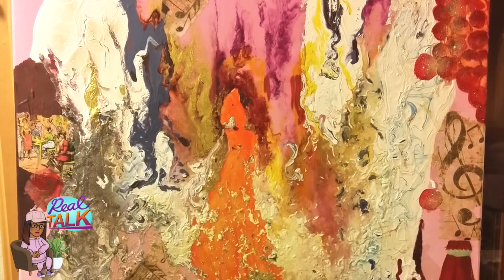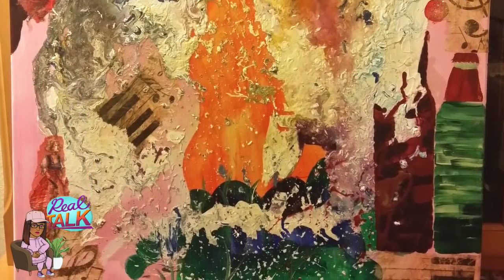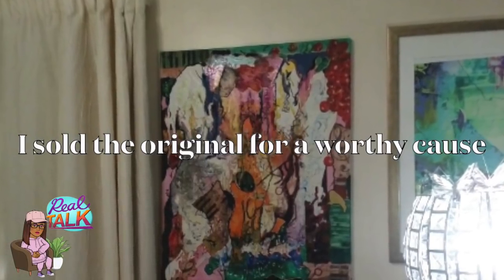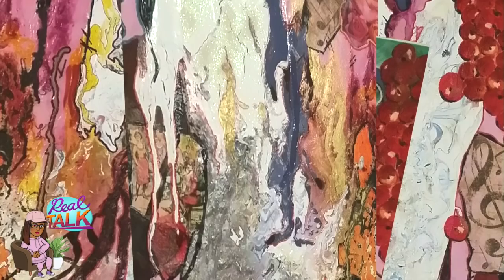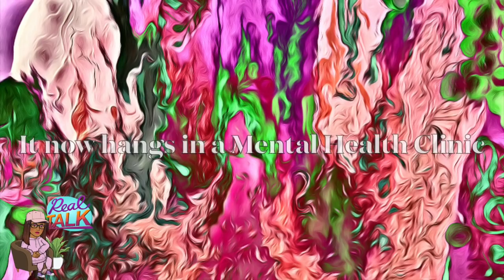This piece is one of my favourite ever pieces. Unfortunately I sold it, but it always holds a special place in my heart, and I really enjoy working with it digitally as well. But I still miss the original.